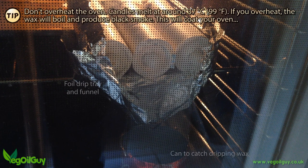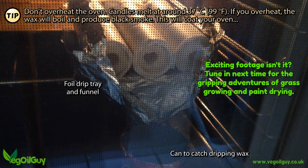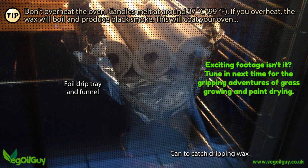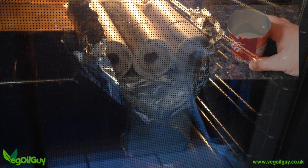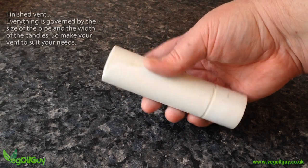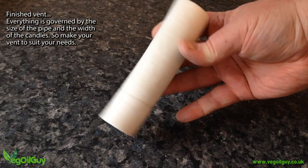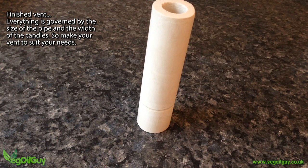When ready, place it in your oven in such a way as you can catch any dripping wax. Here I've placed three on a simple foil tray, angled slightly forward and funnelled into an old drinks can. I'm going to keep the wax as I've already got a few uses in mind. Once the wax has stopped dripping, it's all done. After a little clean up with sandpaper, here's the result — a simple hollow plaster tube, ideal for a vent.